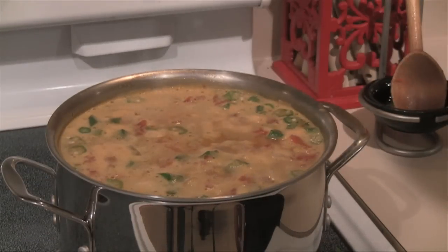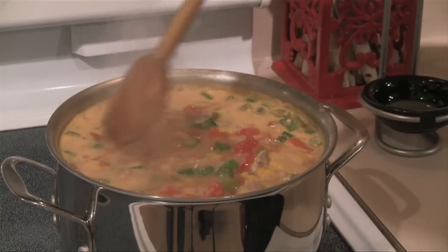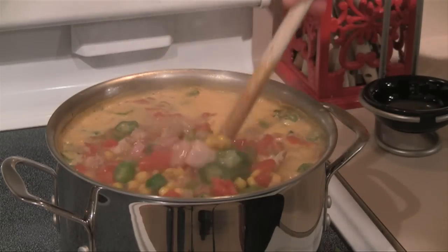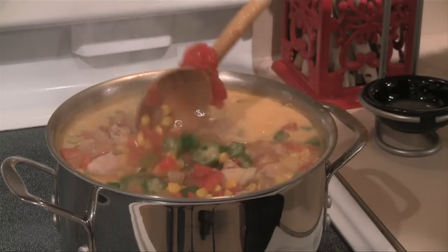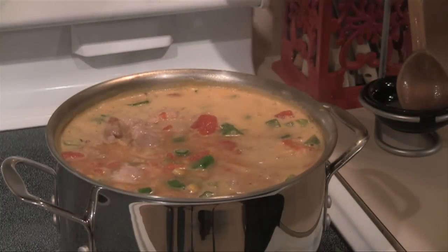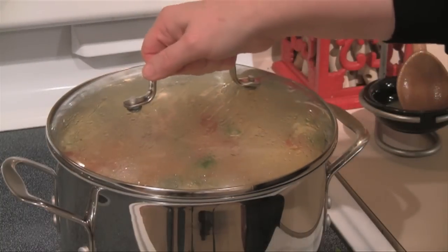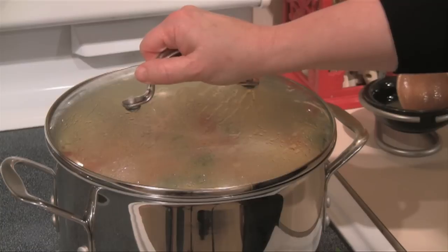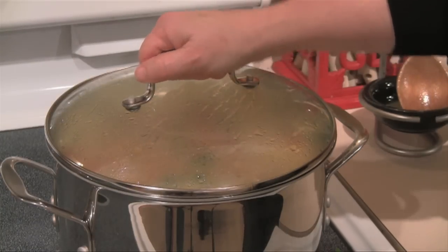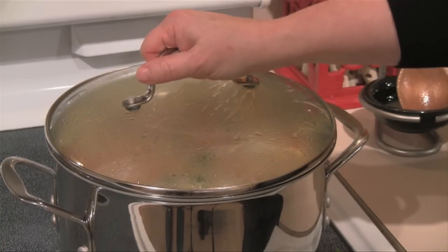Our soup has come back up to a boil. With so much frozen vegetables in it, it does take about seven or eight minutes to come back to a boil. I'm going to give it one last stir, turn my heat down to low, and put the lid back on — I don't want the soup to evaporate much. This is going to simmer for about 45 minutes, and every 15 or 20 minutes or so I'll come and check on it and give it a stir.